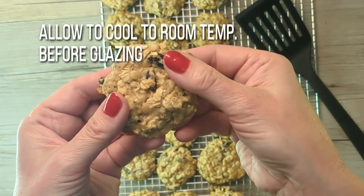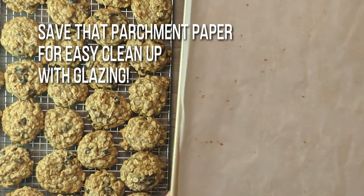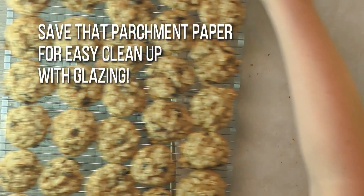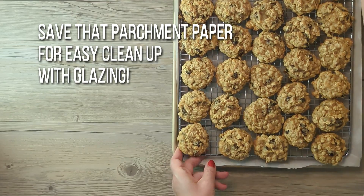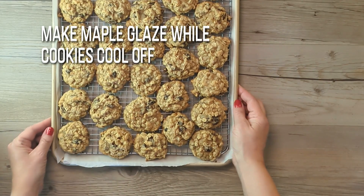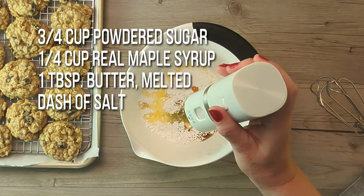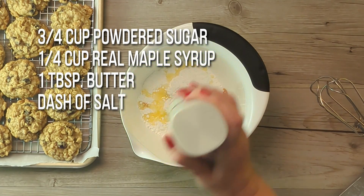But there's more. Let's add some maple glaze, just because it makes them even better. Do not toss that parchment paper with the baking sheet. Place those cookies on the wire rack back onto the lined baking sheet for drizzling your glaze — it makes for super easy cleanup. Go ahead and make your maple syrup glaze now.